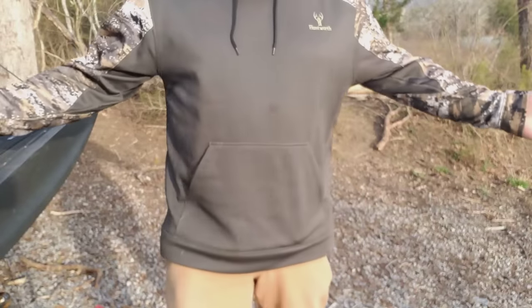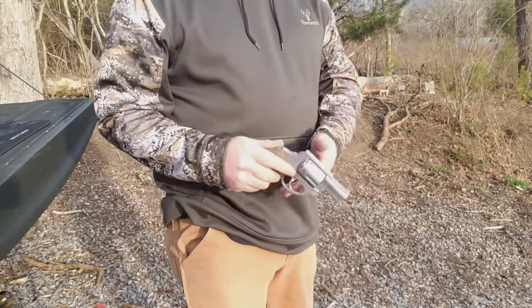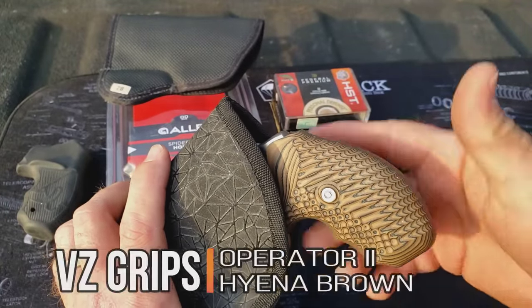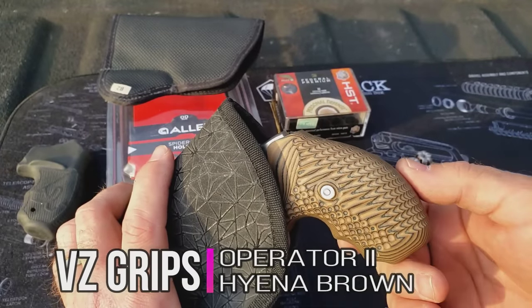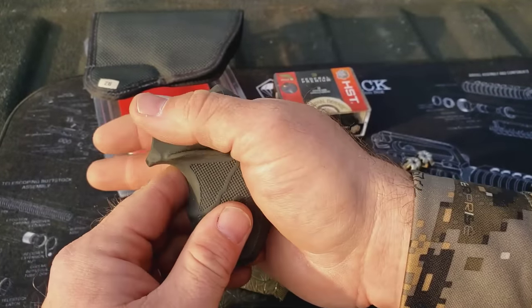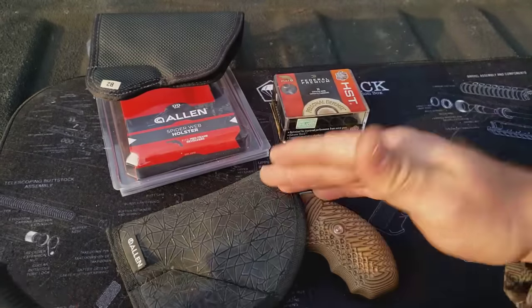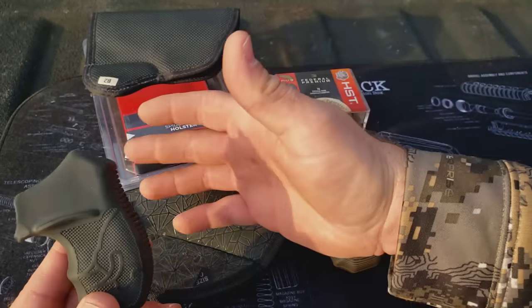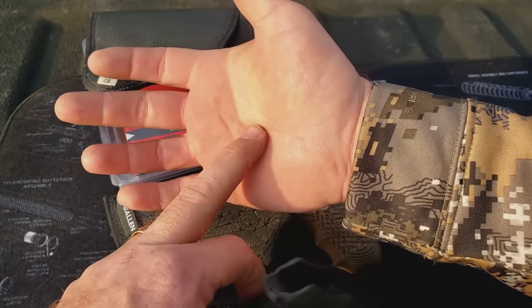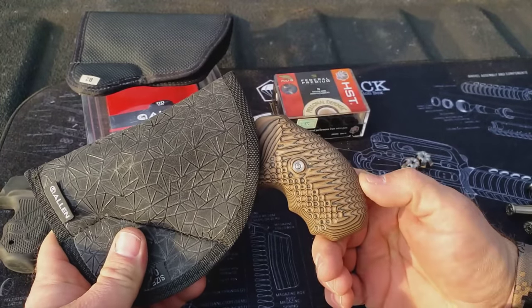It just works well. Right here in this pocket — there it is. Now, the elephant in the room: I'm sure you can see these VZ grips. This is the VZ Operator 2's in Hyena Brown. One of my first complaints was about the rubber grip — it just wouldn't slide and felt like it was ripping your hand. A .357 snubby is trying to give you carpal tunnel, trying to give you arthritis. That rubber grip wouldn't slide and just felt like it was tearing the skin. So you're probably thinking: Pat, it makes no sense that you got G10 — G10 is very abrasive.